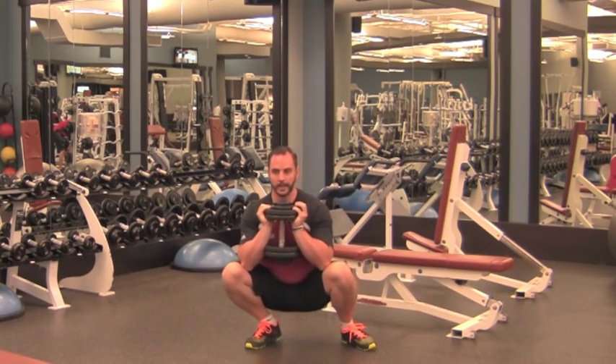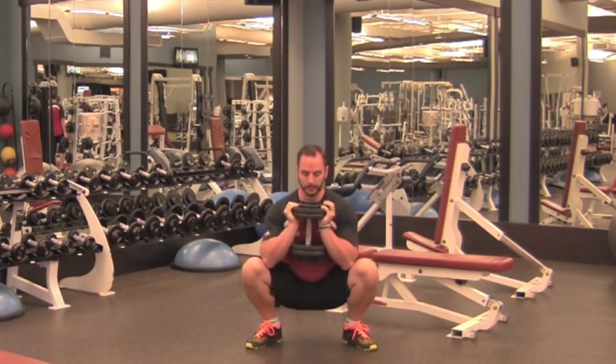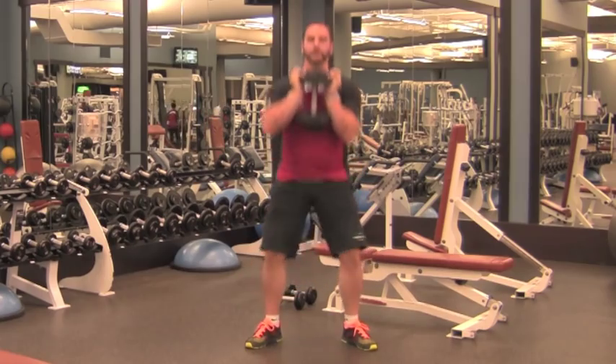One or two to each side, ideally just left and right, return back up to standing, repeat back into it. So down, side, side, and up, keeping the heels flat.